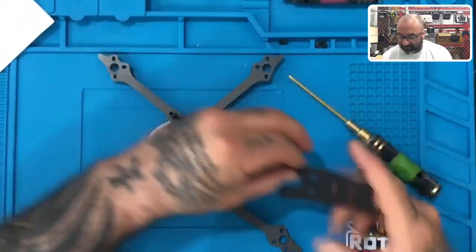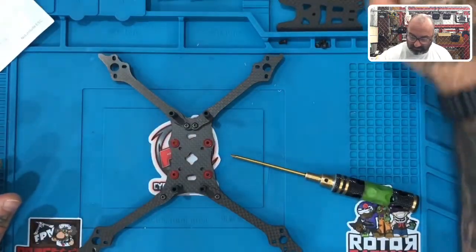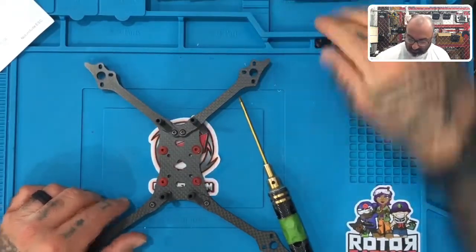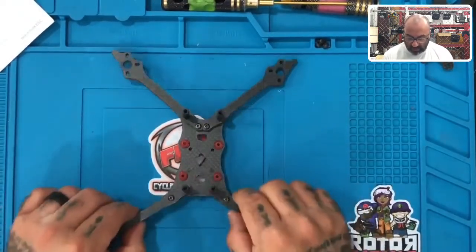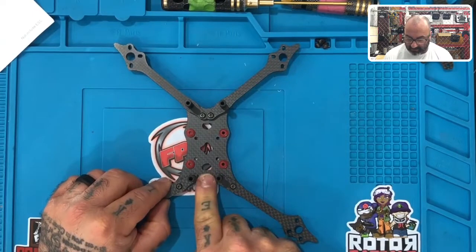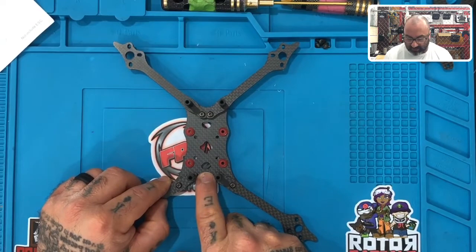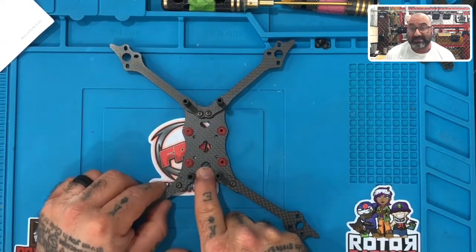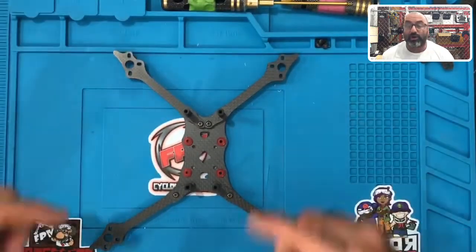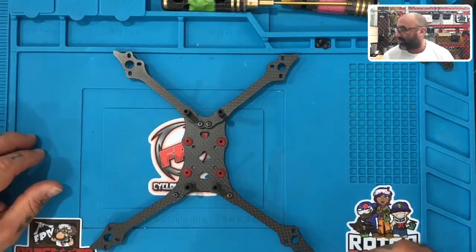I'm going to take these and set them aside for the time being. Make sure you keep your screws organized. Remember that the front of your frame is where the arms are touching, and the back is where you have about a finger's width gap between them. Depending on how you're mounting this, you would run your XT-60 out of the back side. That's it for the frame assembly. Next, we're going to get ready to put on our ESC and set up our ESC, so the frame will be set aside and we'll grab the ESC and start prepping that up.